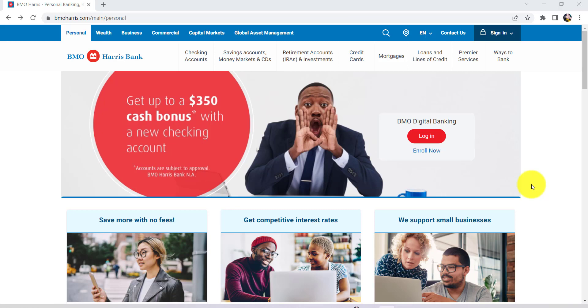Hello everyone! I hope you all are having an amazing time. Today I'm back with another tutorial video, and in this video I'll be guiding you guys through the steps of opening checking accounts in BMO Harris online. So let's get started and find out how that can be done.